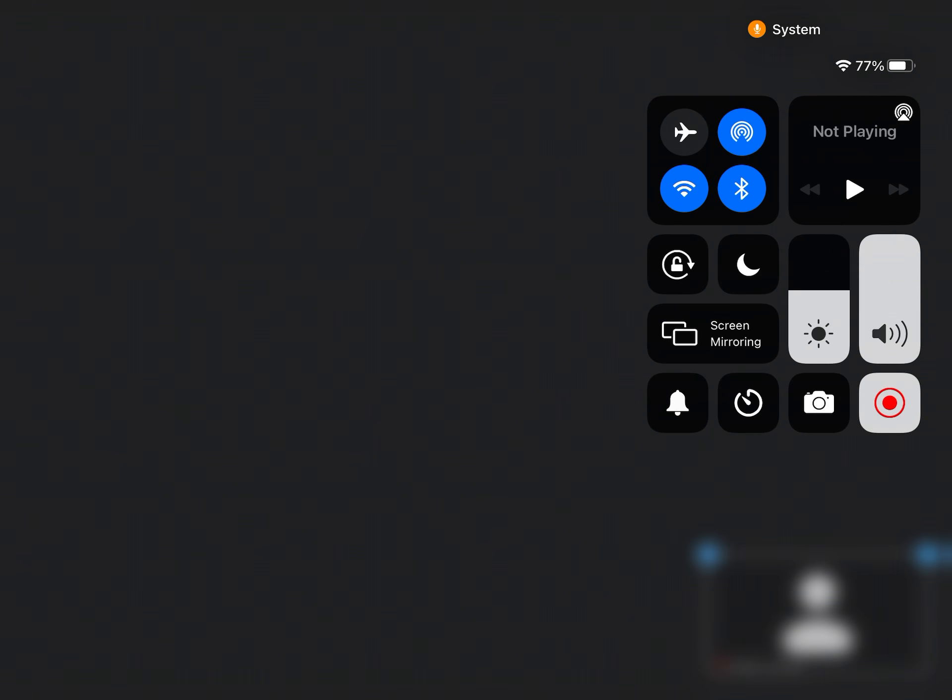To make the split screen go away, click on the middle and drag it all the way to the side until it disappears. Then you can be back on Zoom. Have fun splitting and unsplitting your screen!